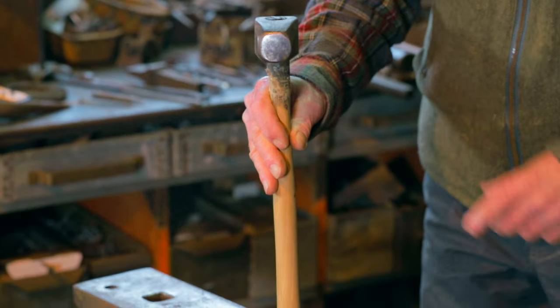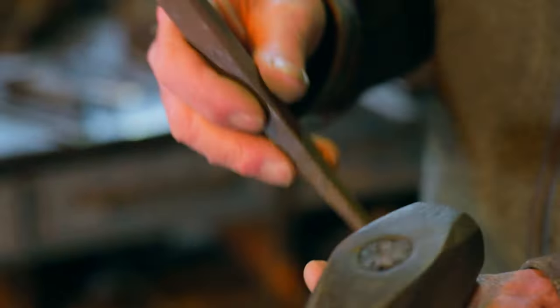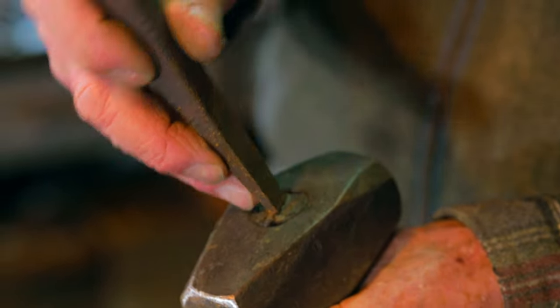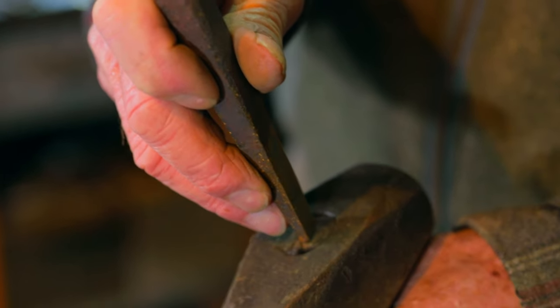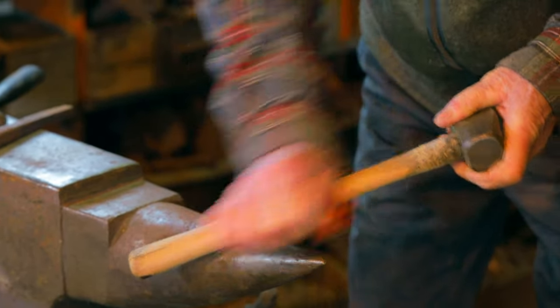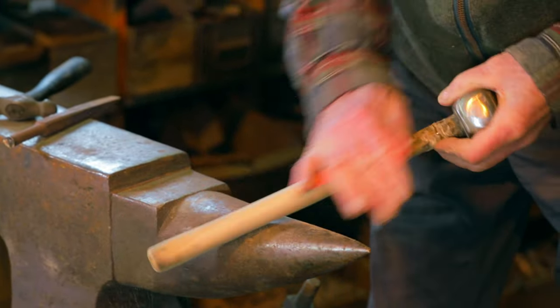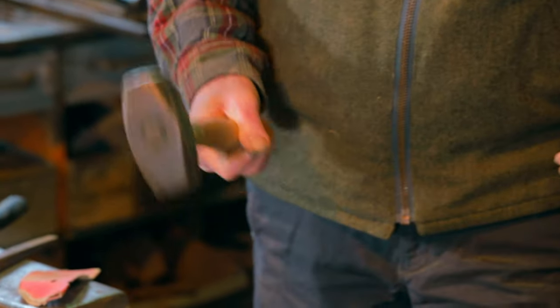If your hammer handle loosens up, you can drive it back down, and the wedge can be driven back down too. Sometimes if you need to drive a wedge in, you can use a punch like this and just drive the wedge in farther to tighten up the handle. It definitely looks different than it did before — a customized hammer handle. I think that feels good.